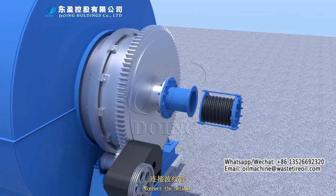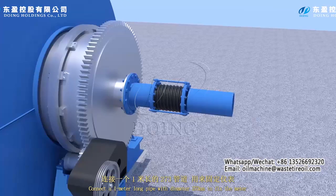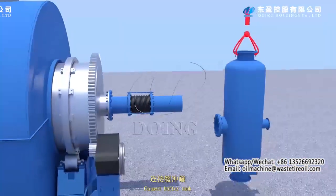Connect the bellows. Connect a 1-meter lump pipe with the appropriate diameter. Connect a buffer tank.